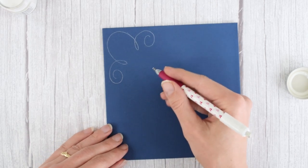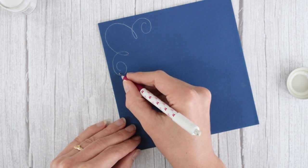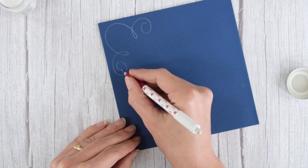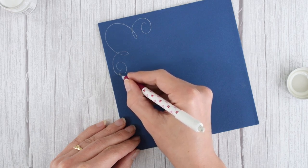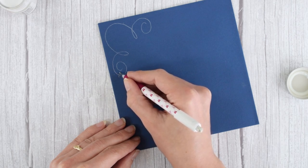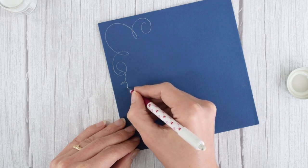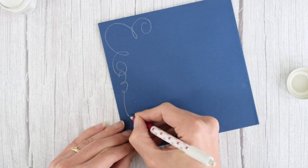What you're going to do is make a number-three shape right here, so it's almost going to touch this curly shape. Let's start it just underneath here, then a little loop in the middle and then a loop that goes down.